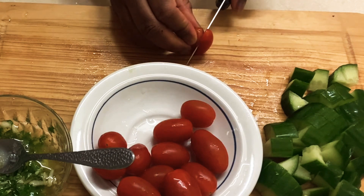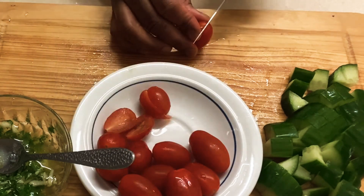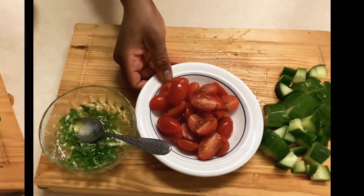I'm going to go ahead now and cut my cherry tomatoes. You can leave them whole. This whole recipe is just for two people, so you will cut just the amount of ingredients according to the number of people you're serving.